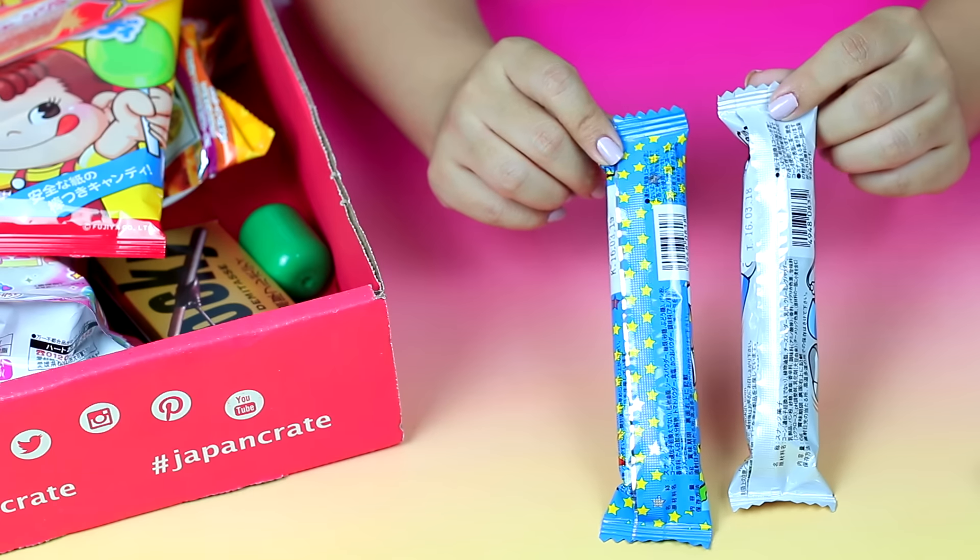I received three different umebo sticks with different flavors: veggie salad, cheese, and pork cutlet. The one with the little pork on the front is probably the pork cutlet, so let's try that. It's like crispy but has this really really good taste to it — I can't even explain it. It's almost like those shrimp fries you find at the Asian market, but ten times better.